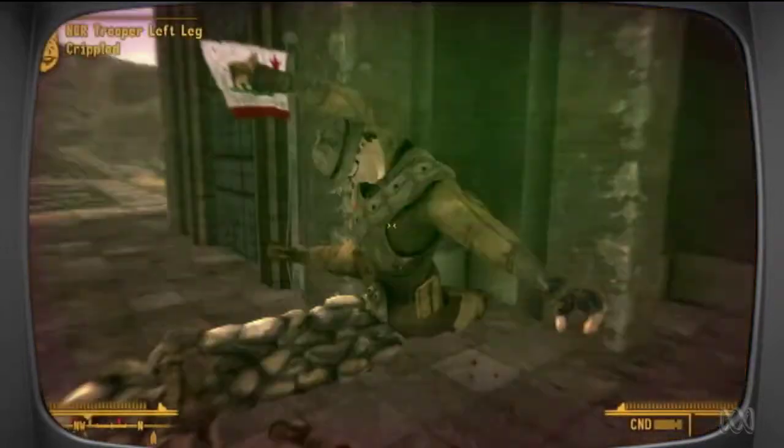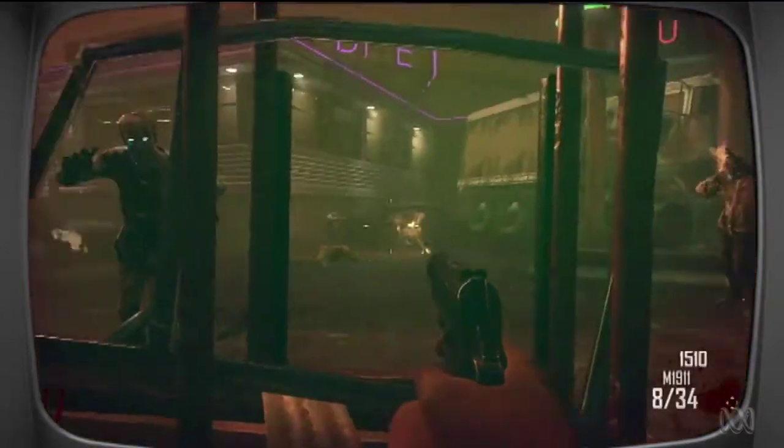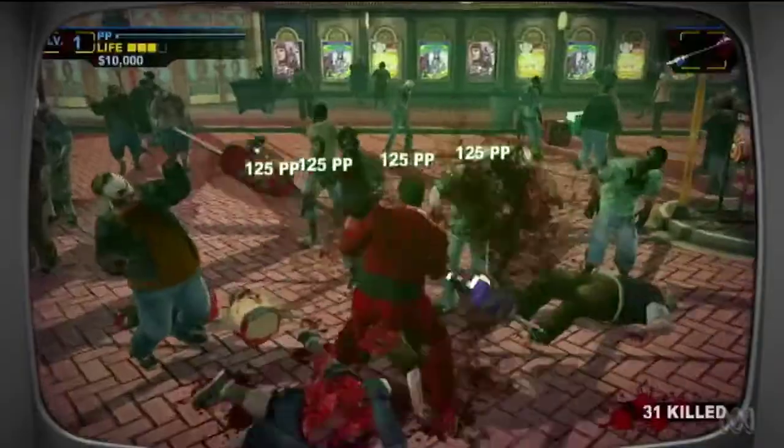So remember, when it comes to dealing out damage to the dangerous and the undead, nothing quite does it like Duck Tape.